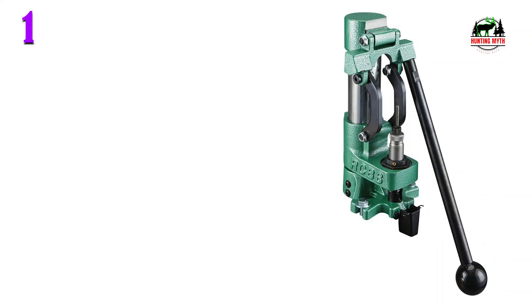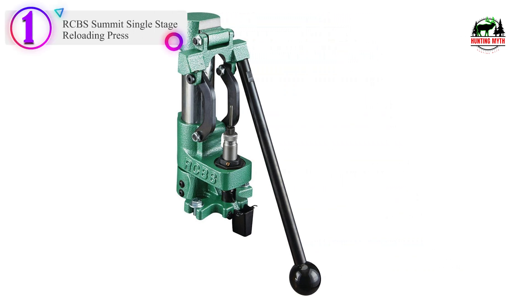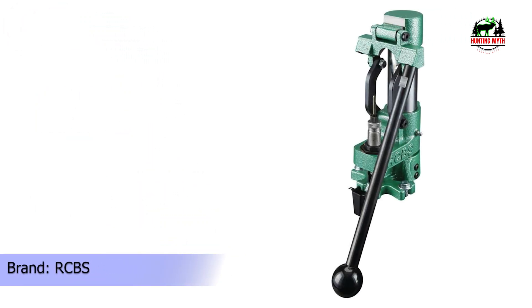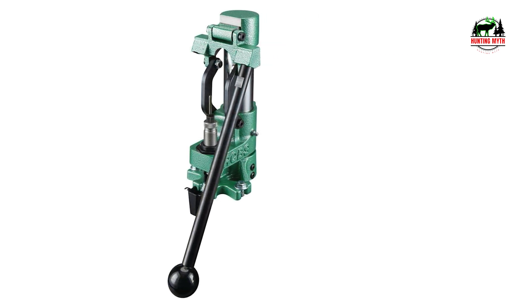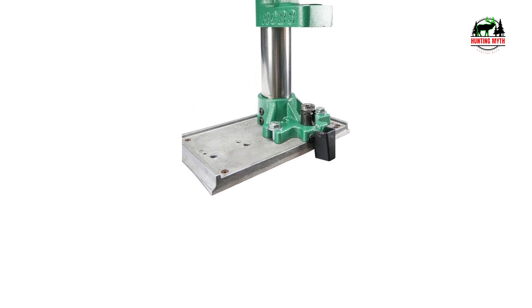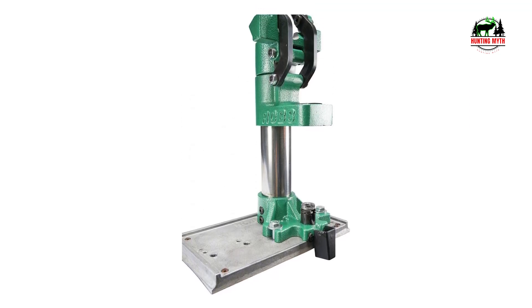Number 1 in our list is the RCBS Summit Single Stage Reloading Press. This unique reloading press features an innovative design from RCBS in which the case sits still in the press and the die is forced down around it. This design allows for much simpler mounting considerations and a much smaller footprint, unlike other presses that operate below the frame and must be mounted to the edge of your bench. The Summit press can be mounted almost anywhere.